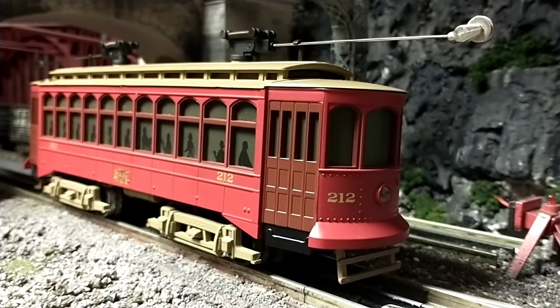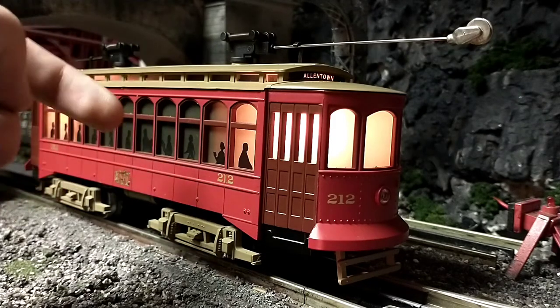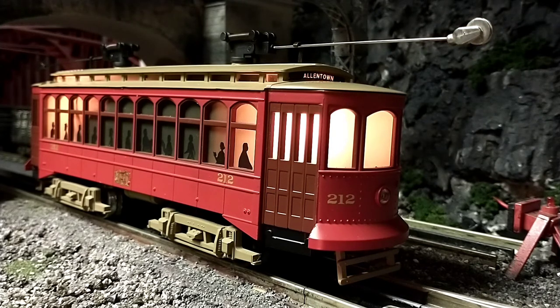Let's get this thing started up. As you saw in the intro piece, this has a lot of sounds. There was a big black blob visible, and that's where the electronics are — I don't mind that. Let's do some sounds while it's standing still. If you hold down the horn button when it's standing still, it just rings the bell.